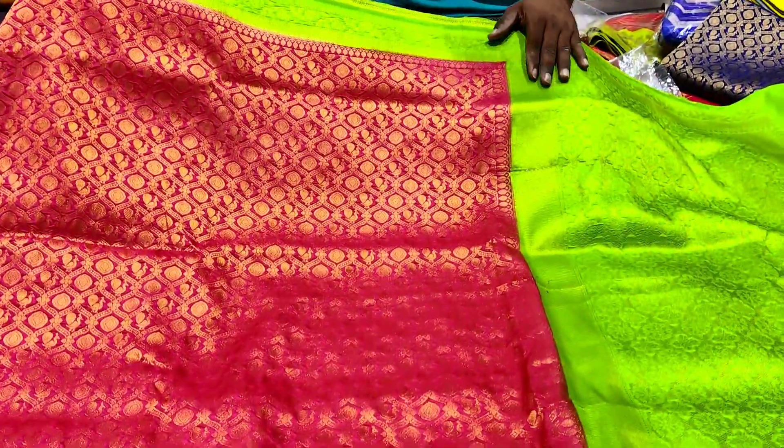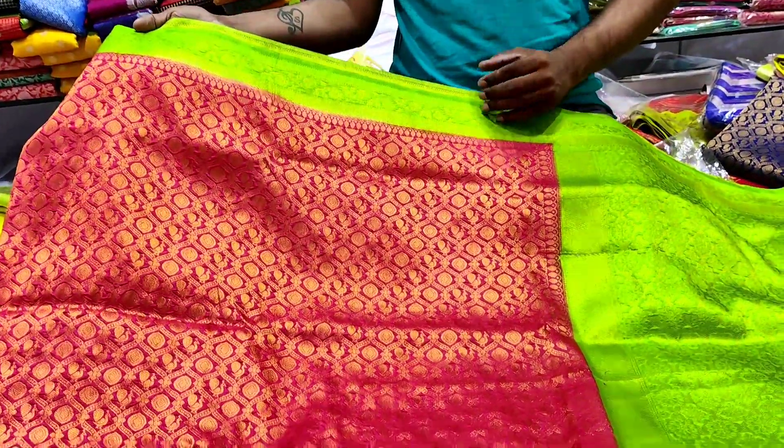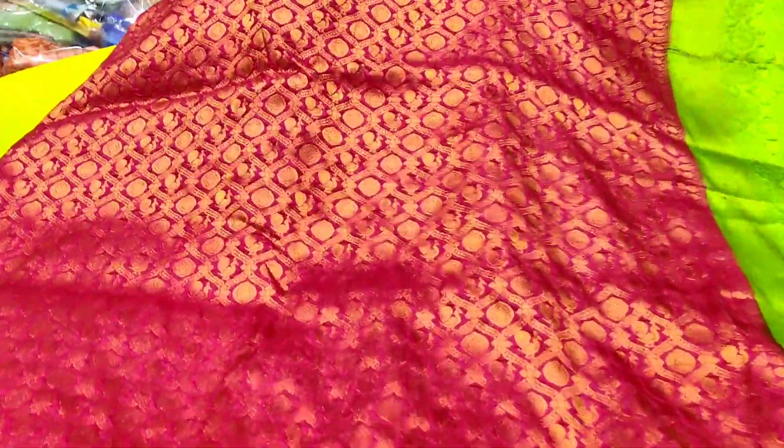I have different designs. First, I have a pink and green combination. I have a peacock design. I have a different brand. I have different colors. I have a peacock design.